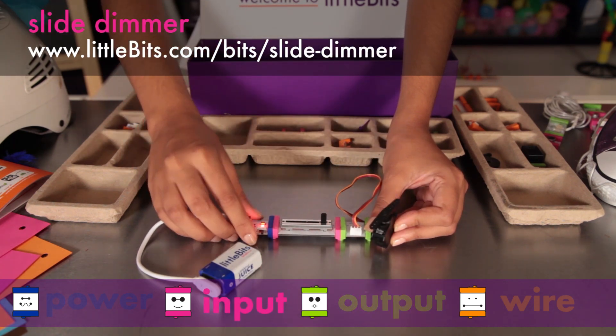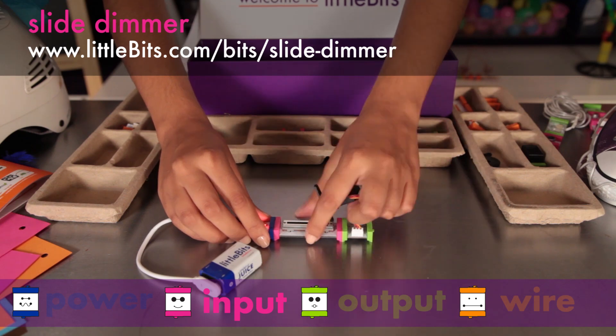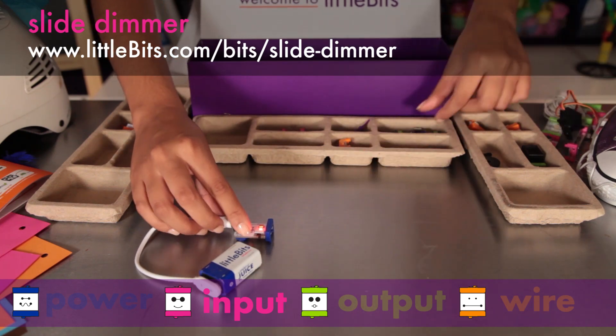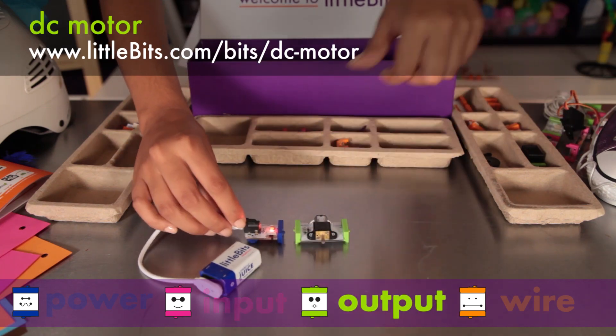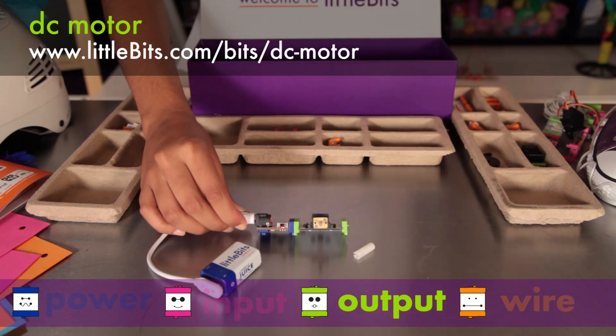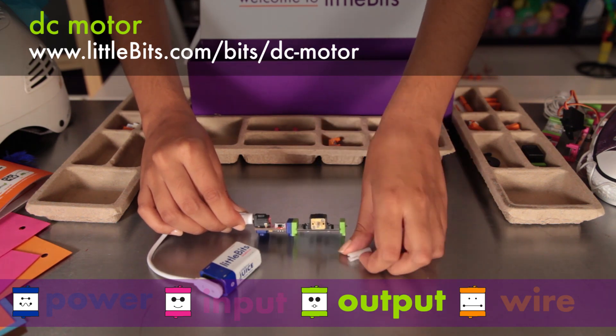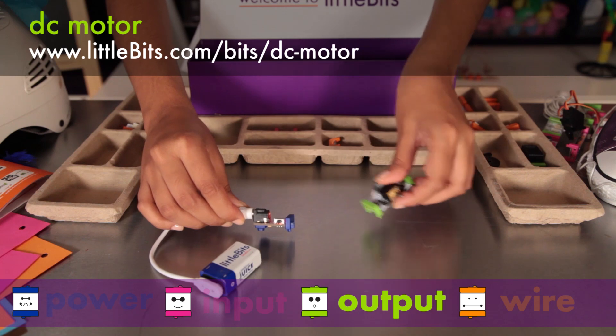The slide dimmer lets you move a slider from one end to the other to see how it affects the modules that follow. The DC motor rotates a D-shaft when you send it an on-signal, and the left-right switch controls the direction of rotation. You can attach all sorts of materials to it using the Motormate — we'll talk more about that later.